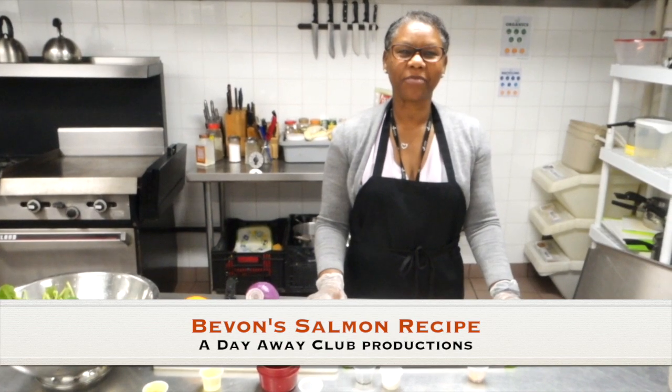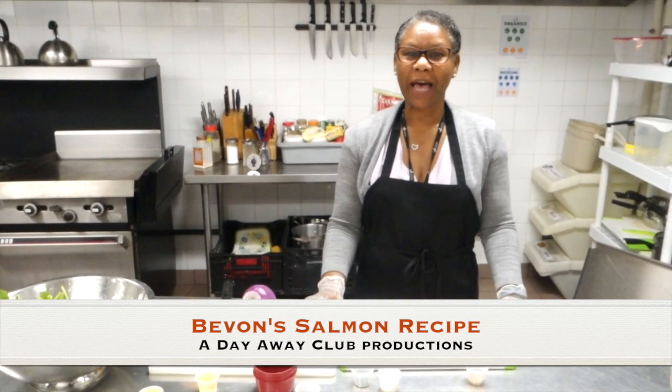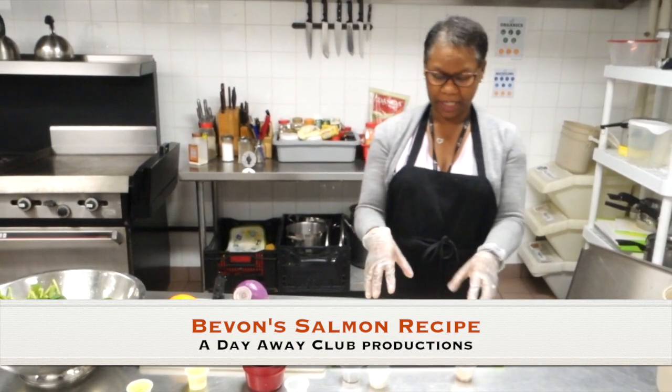Hi everyone, this is Bevan from North York Senior Center. Today we're going to be preparing salmon and I will let you know what will be added into my ingredients.